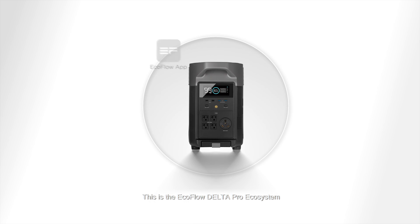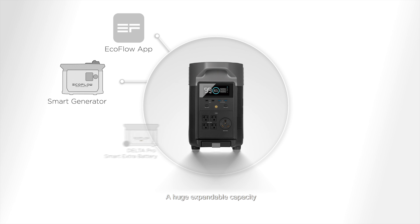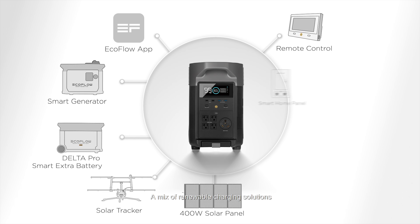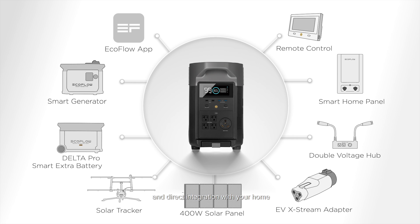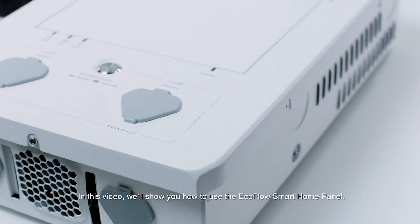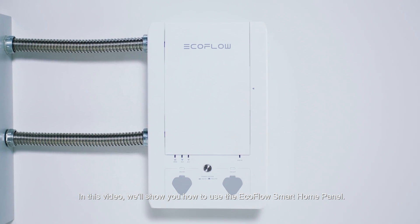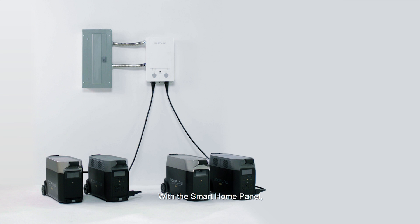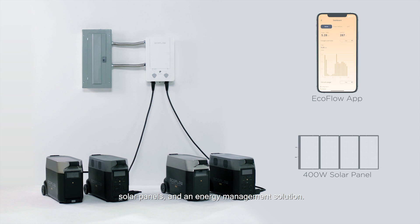This is the EcoFlow Delta Pro Ecosystem, with huge expandable capacity, a mix of renewable charging solutions, and direct integration with your home. In this video we'll show you how to use the EcoFlow Smart Home Panel. The Smart Home Panel connects your Delta Pro unit and add-ons to your home's wiring, linking your home to 25 kilowatt hours of backup power, solar panels, and an energy management solution.